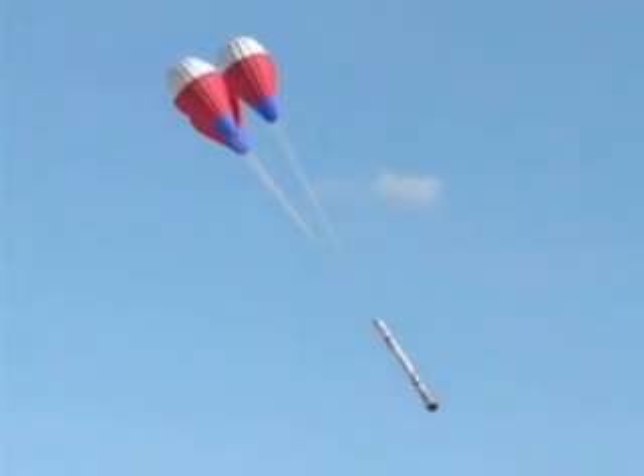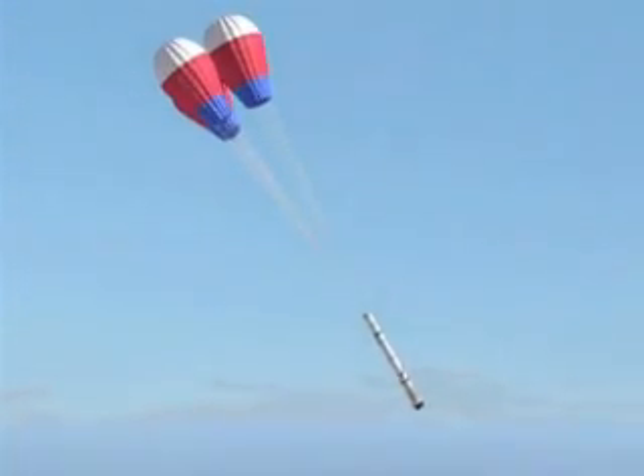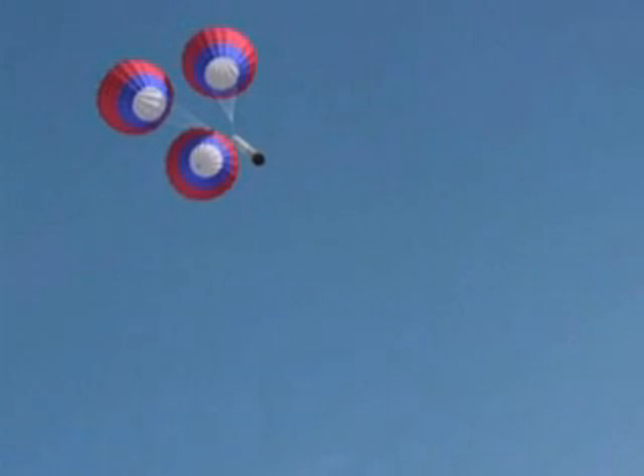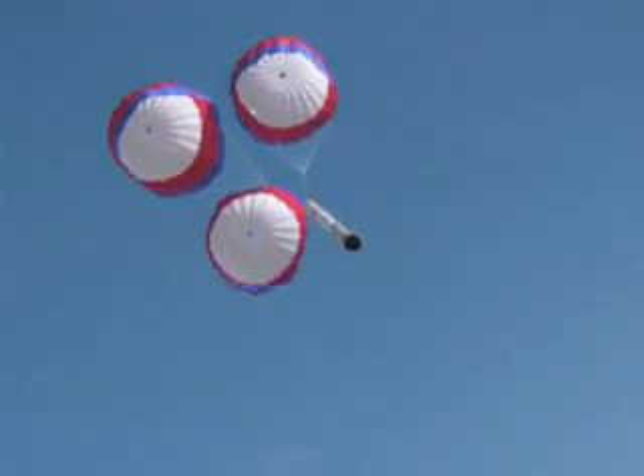Designed larger and stronger than the Space Shuttle Booster Recovery System, the Ares system requires three chutes to support a more than 200,000-pound object falling from an altitude of 189,000 feet.